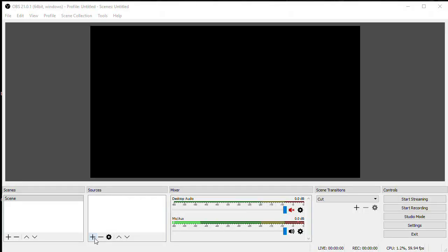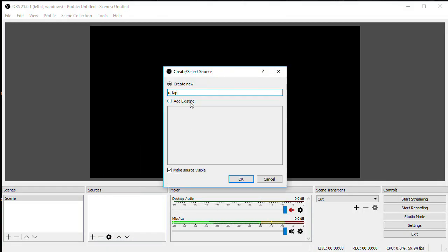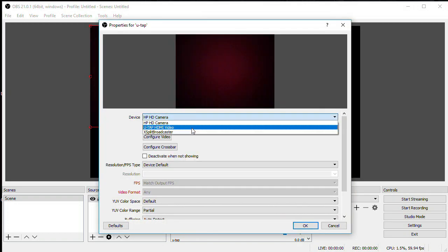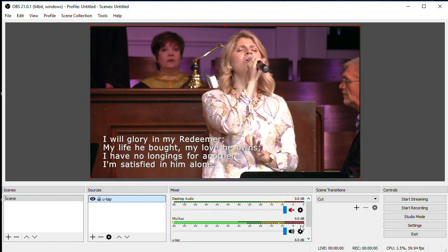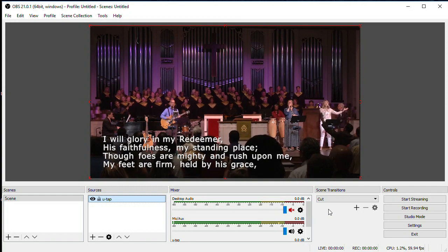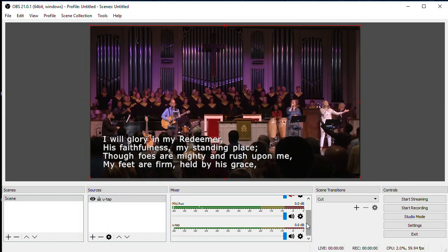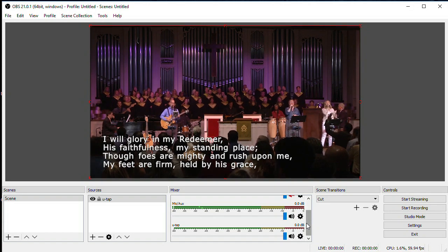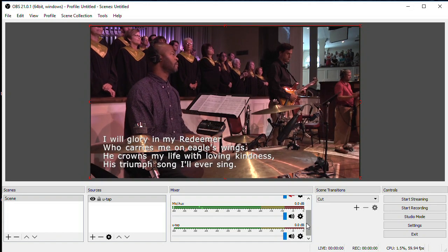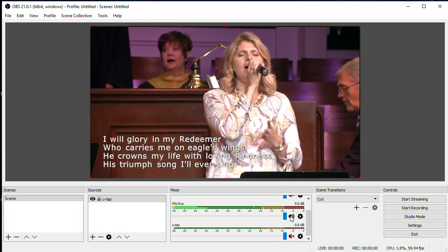To stream live on YouTube, you do need to use software like OBS, which is free. In OBS, add a video capture device and give it a name, then select the U-TAP device from the dropdown of video devices on your system and click OK. The one odd thing I did run into is that the audio from the U-TAP wasn't coming into OBS on the audio device called U-TAP, but instead on the one labeled Mic Aux. I did verify that this really was the audio from the U-TAP — I'm not sure why that's happening, but just make sure you find the audio that is coming from the U-TAP and turn that one on.